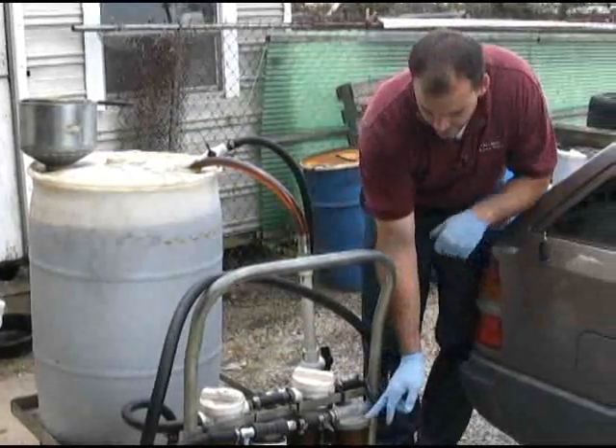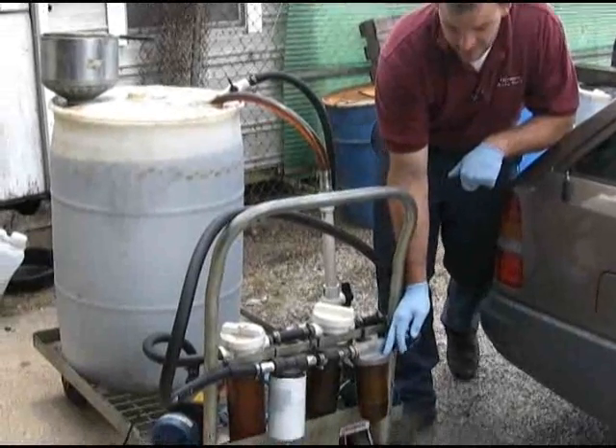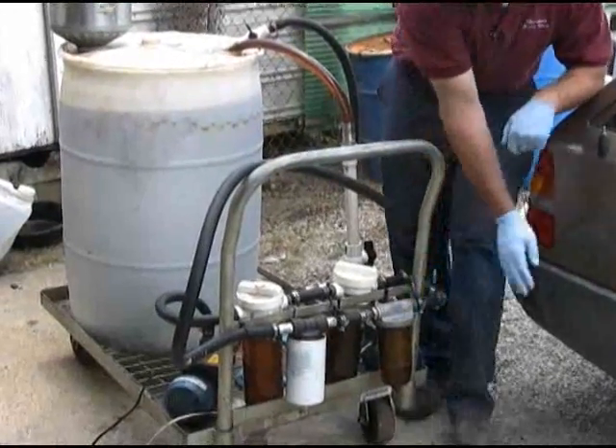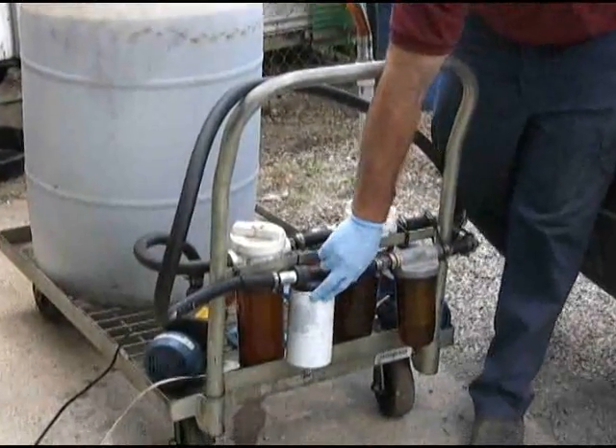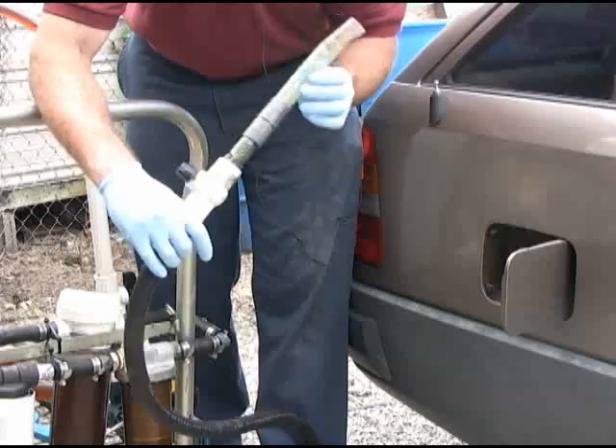Then it gets to this other filter here which is a water separator filter — I believe it is 5 micron. Then another fuel filter, broken down to another 5 microns. Once it's from there, it goes straight into the tank.